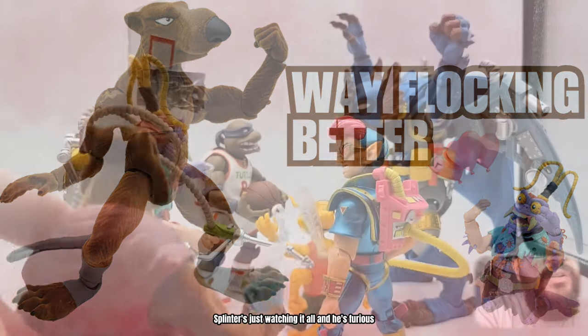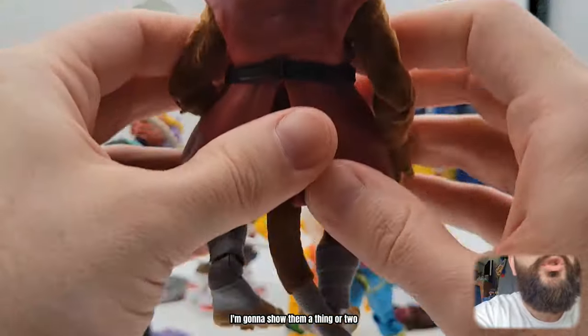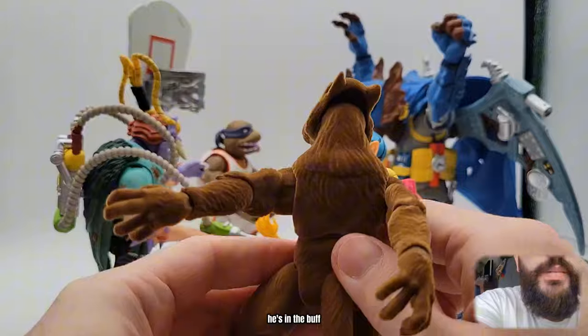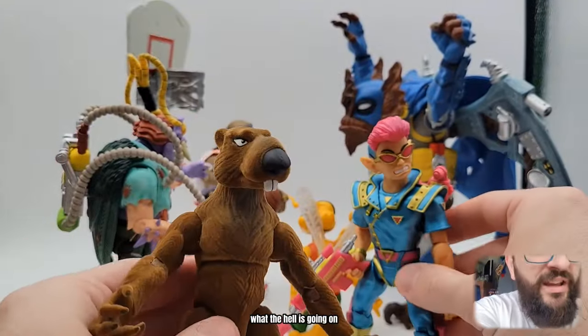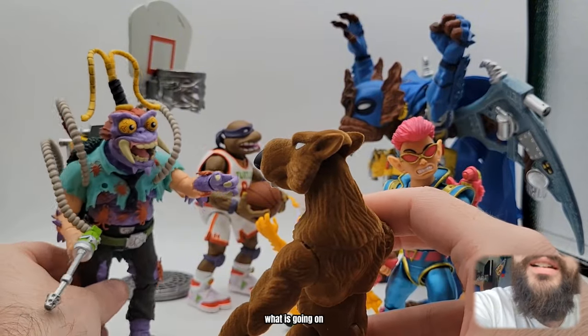Splinter is just watching it all and he's furious. These idiots think they can ball - I'm gonna show them a thing or two. He disrobes. He's in the buff. He's freaking ripped. What the hell is going on? Scumbug is like, what is going on?